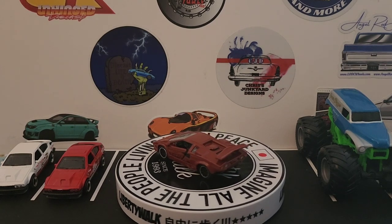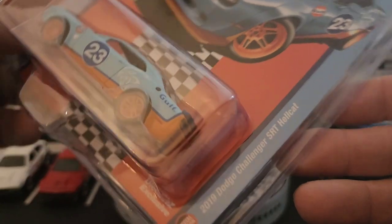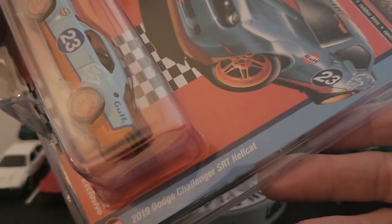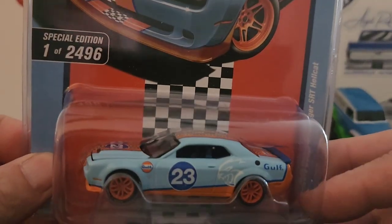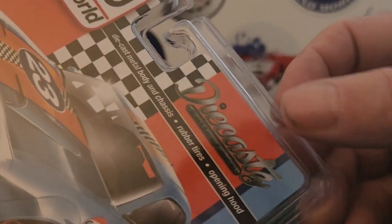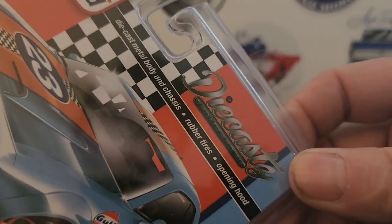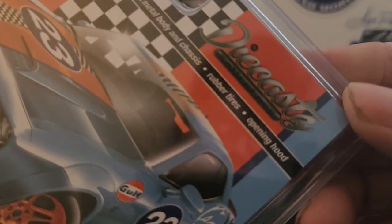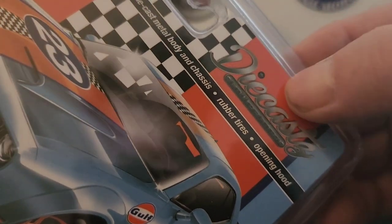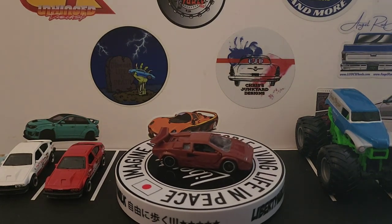We actually got a few more. This is the 2019 Dodge Challenger SRT Hellcat — I'm going to stick this one back in the packet since I already have it. I won this one on Whatnot from DieCastZ. They ran a contest, I entered, and I just happened to win. So go on Whatnot and check out DieCastZ — and I got the next pieces from them too.